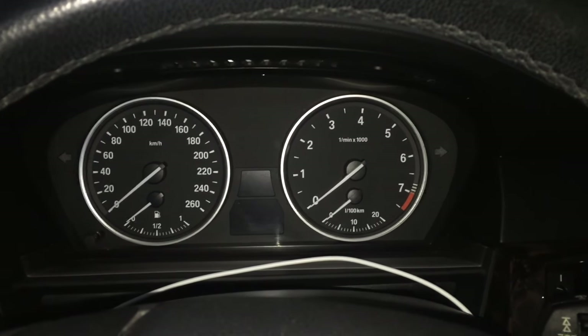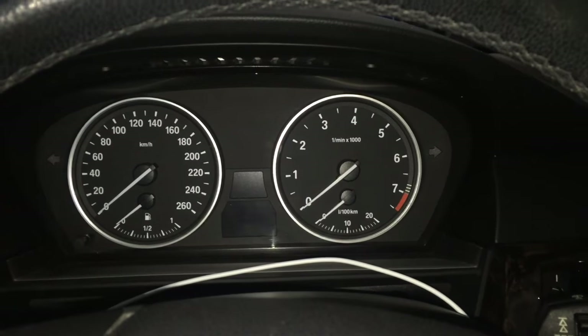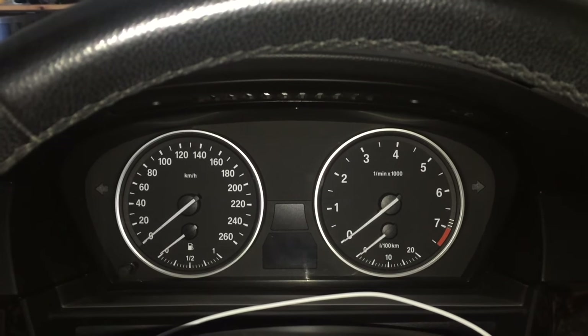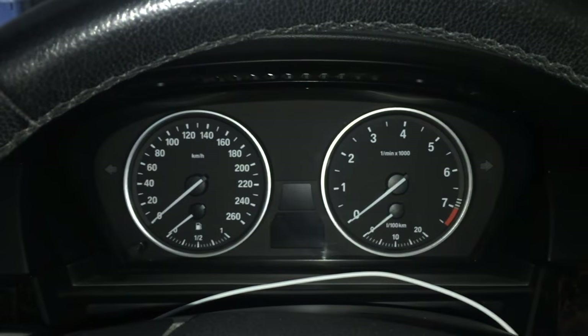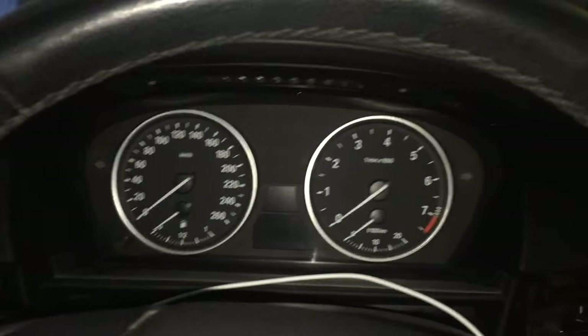Hi, Mark here from Mark's Reviews and Tutorials. I'm going to give you a quick little tutorial on how to set the brake warning lights on your BMW. This is a 5 Series 2007 — this is an E61. The E60 is exactly the same; the 1 just means it's a station wagon or an estate.